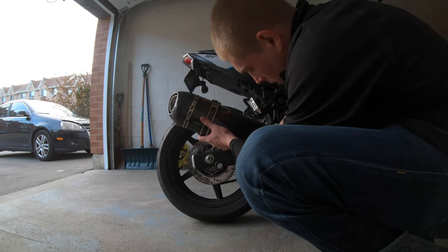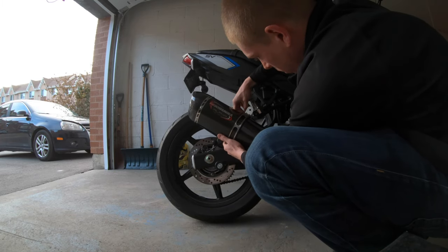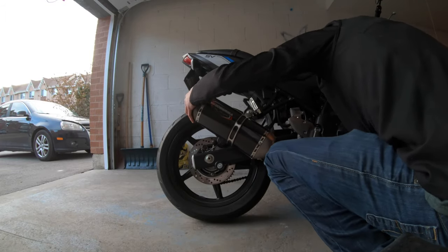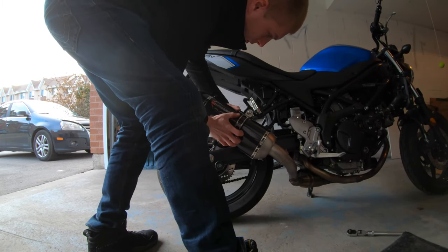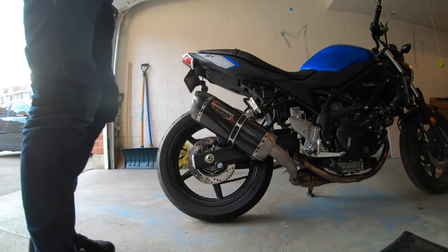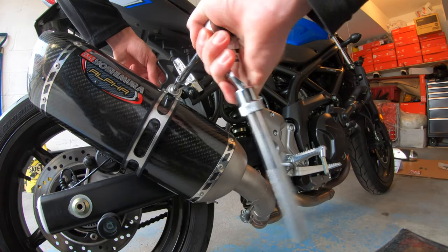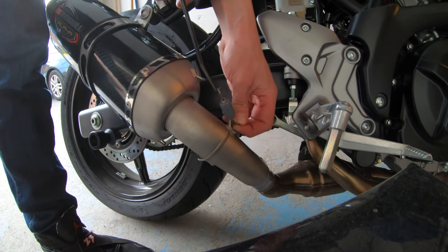So after you stick that rubber in there properly, you want to start getting everything back on. You want to make sure everything is lined up before you tighten anything. You want to leave the nut on the inside so that it's accessible but not visible. Now you want to do your hanger. And the last thing is to put on the springs.